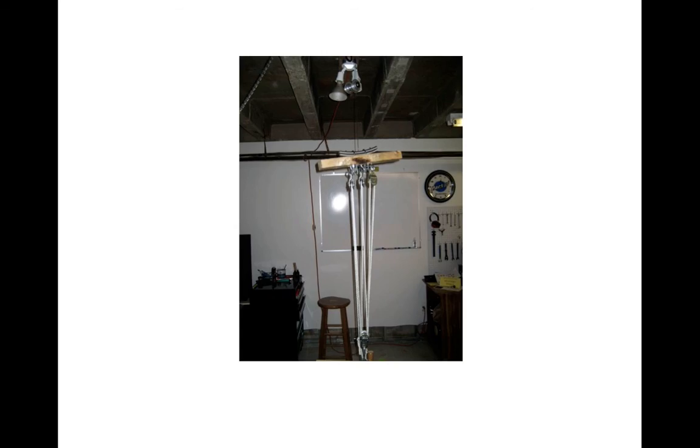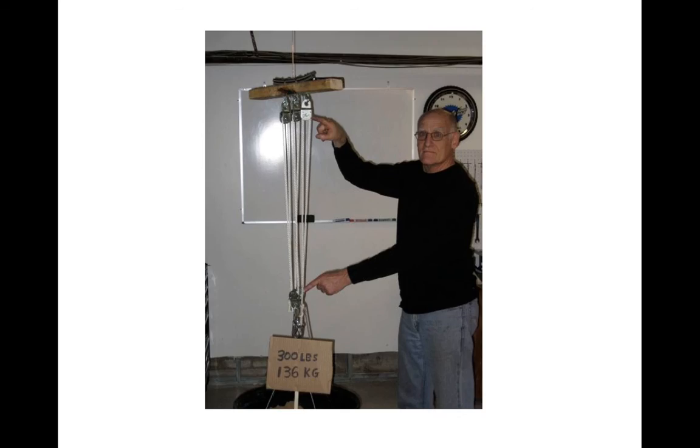The block and tackle apparatus will be used to lift the 300-pound weight. The mechanical advantage of four makes it possible to lift the 300-pound dead weight by pulling on the rope with a force of 75 pounds. Here's another view of the block and tackle, made from a total of five pulleys.